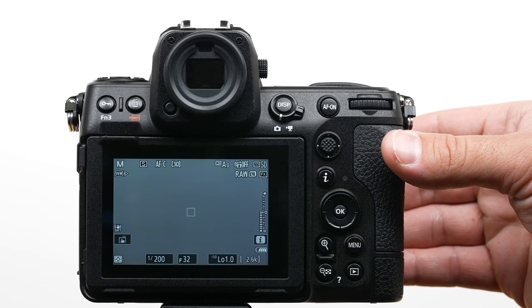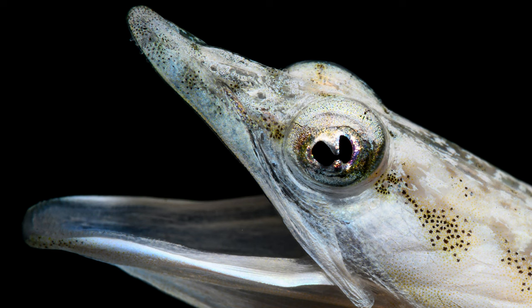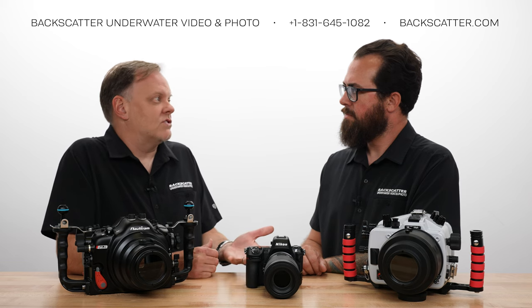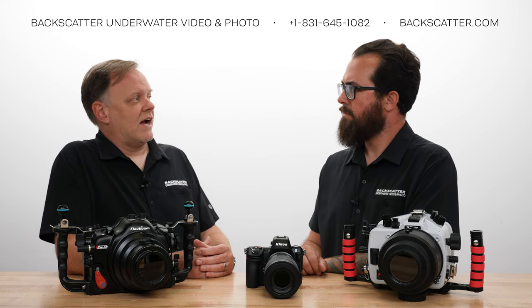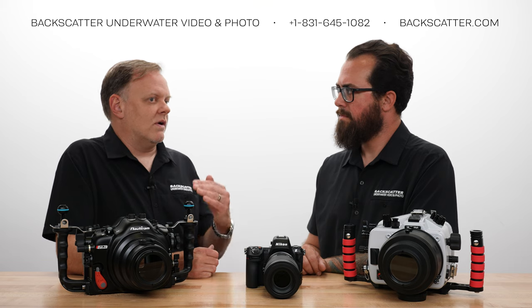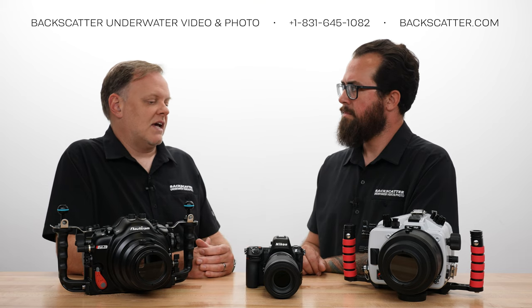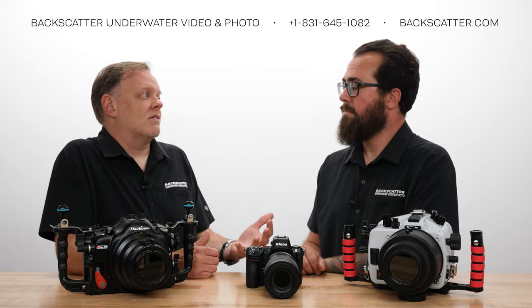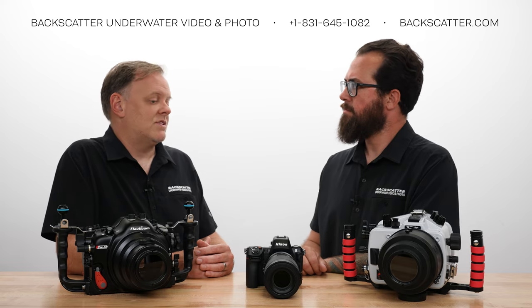With the Z8, like the Z9, I can get down to ISO 32 in the extension, 1/200 sync speed, and the lens up to F40. That will give me the darkest exposure out of just about anything else out there. Compare that to a Sony A1: I can only get it about a stop and a third brighter because it has a limitation of F22 on the macro lens and can only go down to ISO 50, despite having a 1/400 sync speed. All those factors combined make this one of the darkest ambient light cameras. With the macro focus capability of 3D tracking and how great the lens looks, this is a really great macro rig. At F40, you might worry about diffraction, but using diffraction compensation in the menu, the images look pretty darn sharp.